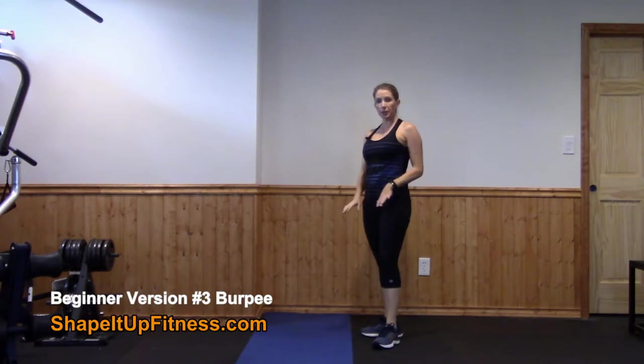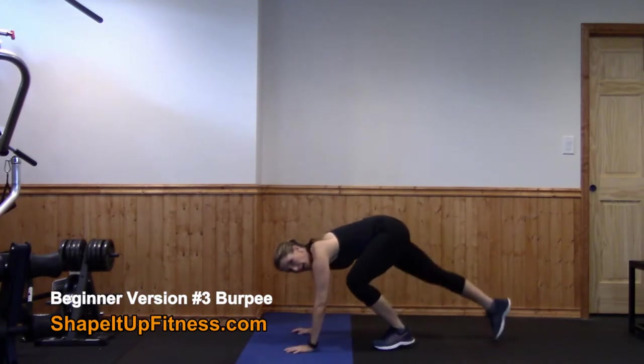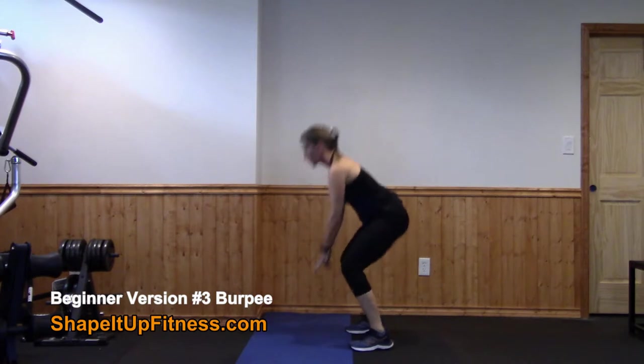This variation is also for beginners, progressing through the different types of burpees. Squat down, step back, and then you're going to jump in, and stand up.